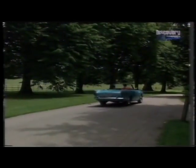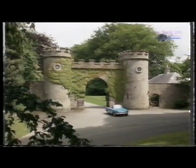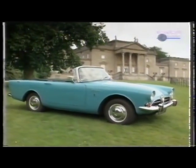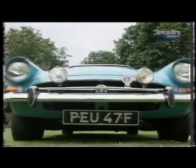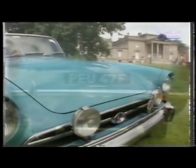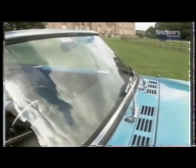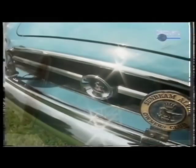This is a 1967 Sunbeam Alpine Series 5, 1725cc. The Sunbeam Alpine sports started in 1959 and there were five series, with the engine steadily increasing from 1494 to 1725cc — this was the last engine size. It was designed primarily by a man called Ken Hawes, who spent a lot of his time in American design studios and had been with Studebaker for a while. He saw the need for a fairly straightforward British sports car for the American market, and indeed a large proportion of them were sold in America over the years.